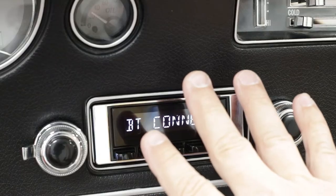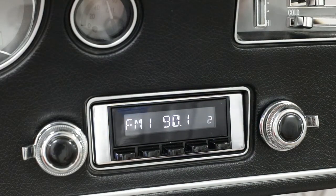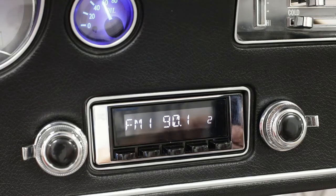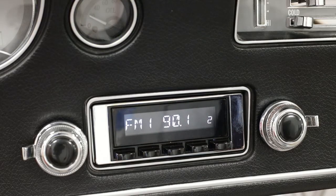Once you're there, you can let the radio sit, then go into your device. You should see Retrosound as one of the devices to pair to. Select the Retrosound device and give it a second to connect.